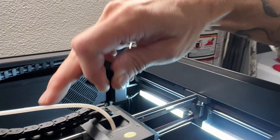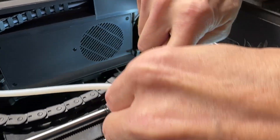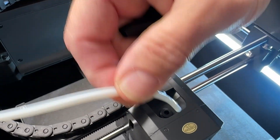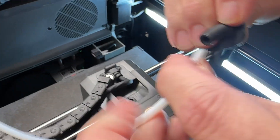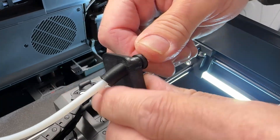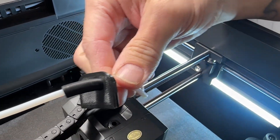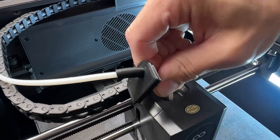So how you install this: you take your stock PTFE tube, push the little button, pull up the old cable, take the new part that you printed, slide it through just like so. Stick it back in. There you go — everything's connected.